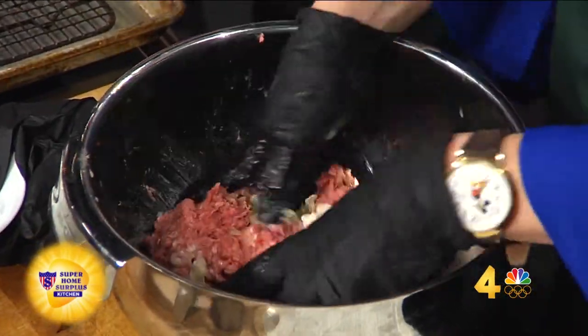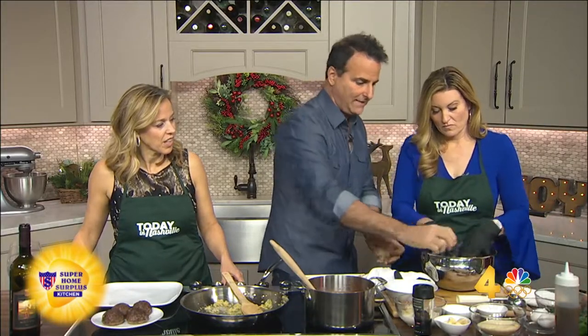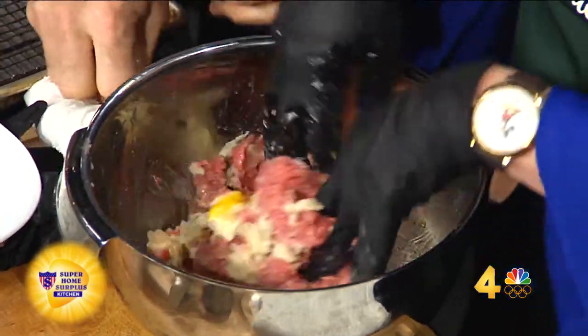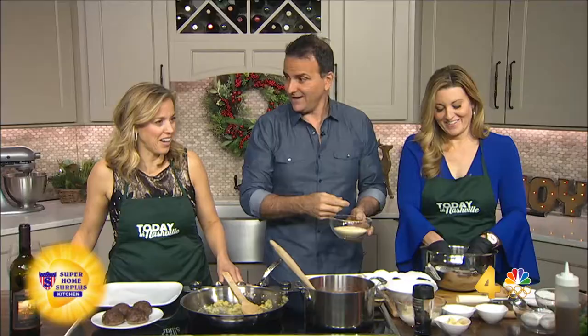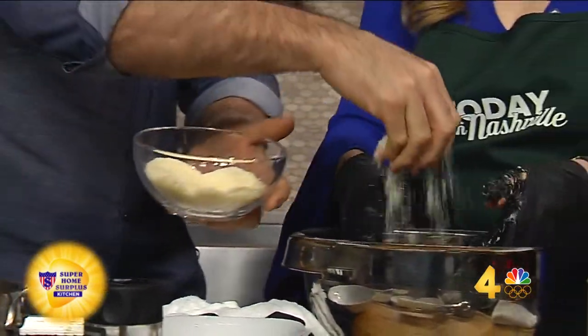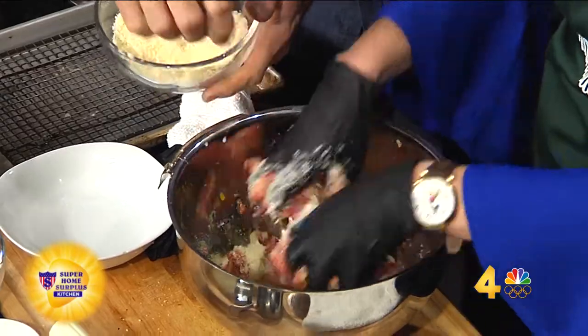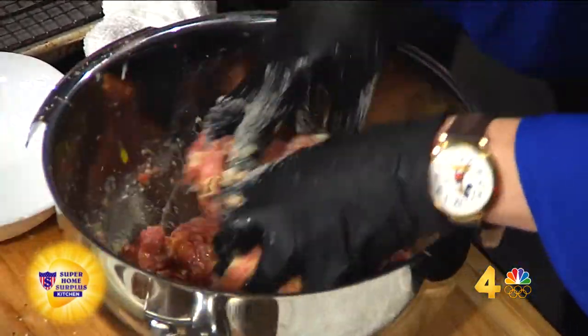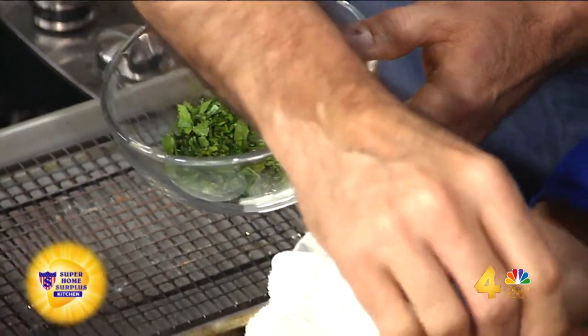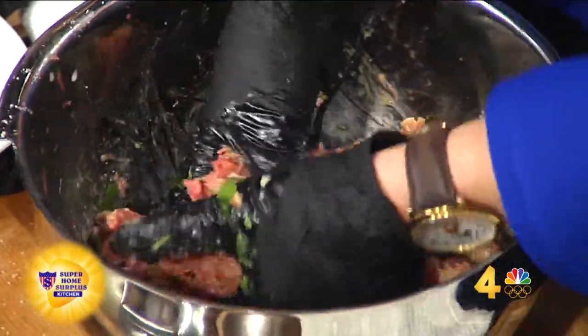We're going to throw two eggs in there as well, because without that moisture content it could just turn into a dry ball. This is a mixture of Parmesan and Pecorino Romano — we're going to cheese it up in there. Then a little pinch of crushed red pepper, a little bit of salt, and some fresh Italian parsley and basil chopped up. We didn't do much salt because the cheese is salty. What my mom used to do at home is make a little one, fry it in the pan, and taste it to make sure the salt was right.